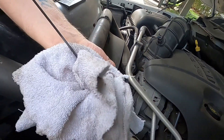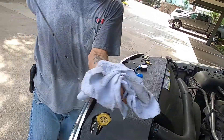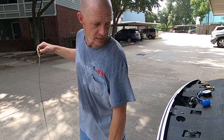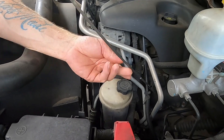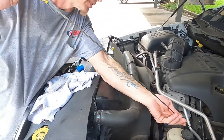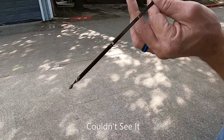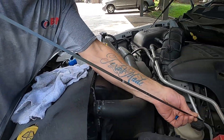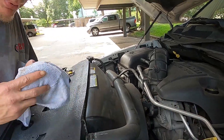Always wipe your dipstick off first — pull it out and wipe it off. You want a clean reading. It doesn't really matter if you drove it the night before, stick it back in there quick and simple, pull it out and check it. Look at that — perfect. I'm probably five, maybe six hundred miles away from an oil change, which is pretty normal.